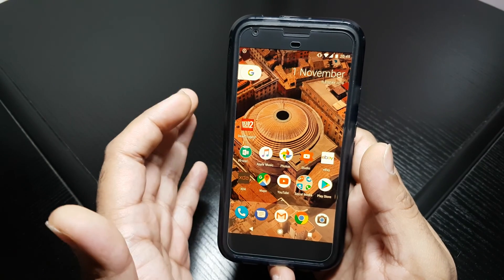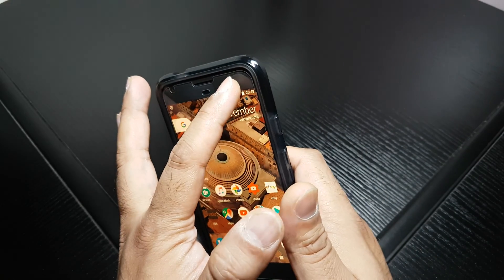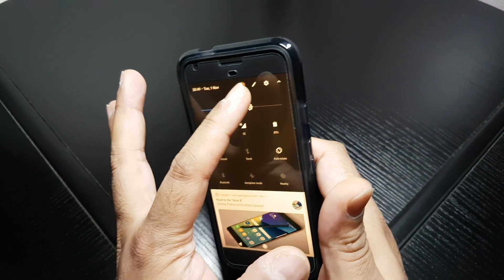So how do you do it? Simple — you don't need to root the phone, nothing like that.